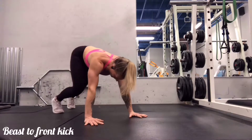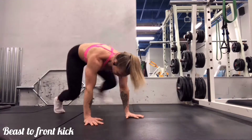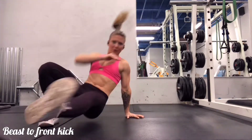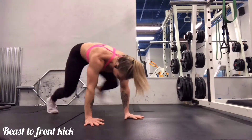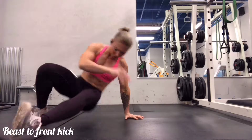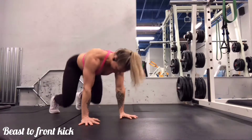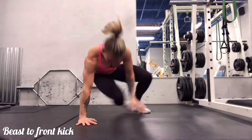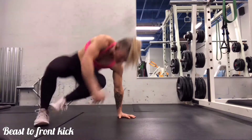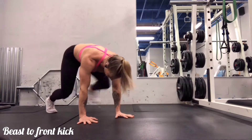Next we'll go into another variation of beast with a kick, except this time we're going to kick to the front. I've got a nice little flow going here, but if you need to move a little bit slower that is totally fine. Over time I do want you to try to challenge yourself and almost throw yourself off balance — that is one of the great things about this movement, as it really helps to work on the stability of your shoulder joints.